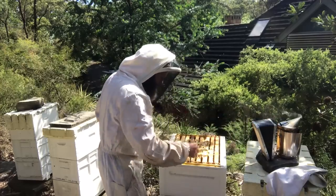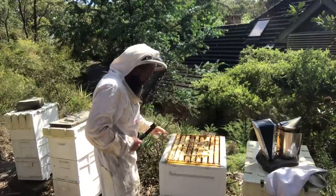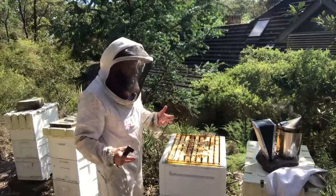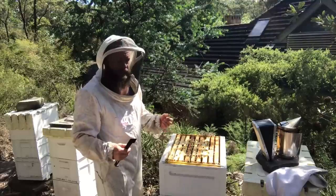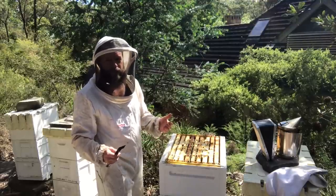A few hive beetles in there as always around here. I don't actually use any chemicals or beetle management systems. I find the bees, as long as they're strong and healthy enough, are able to contend with the little beetles — although I do enjoy squashing them, I must say.